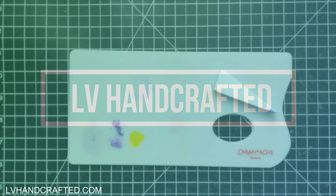Hi, and welcome to my channel. My name is Lynn and today I'll be working with another die set from Susan Tierney Cockburn's latest collection. This one's called Susan's Garden Favorites, and this flower is the freesia.